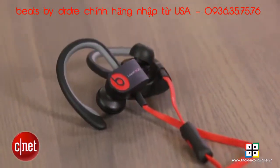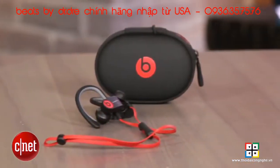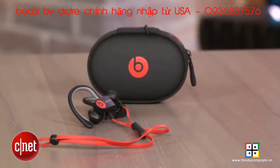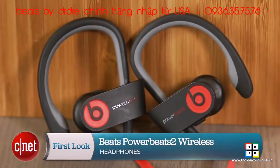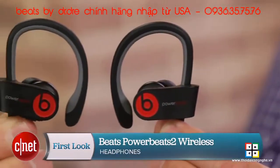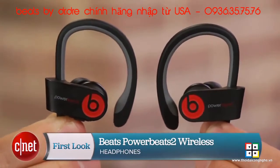The only problem, of course, is that it's expensive. Overall, this feels more like a $150 headphone, but hey, Beats has got to pay LeBron and all those other celebrities, so $200 it is. I'm David Carnoy, and that's the PowerBeats 2 Wireless. Thanks for watching.